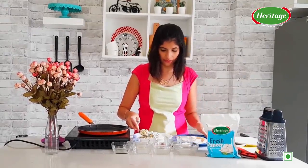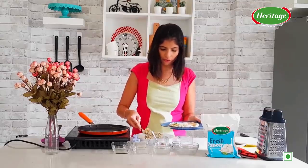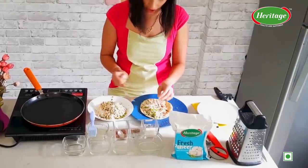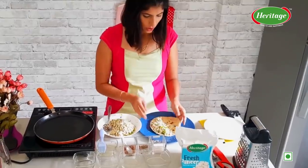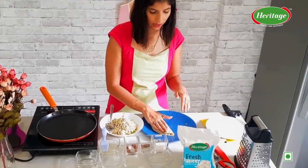On this roti we are going to put the filling only on the half side of the roti. After adding a generous amount of filling, we are going to fold it into half and press it.